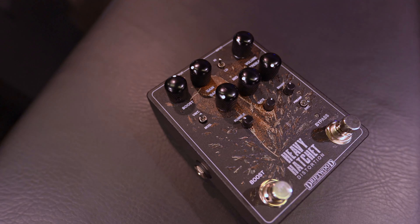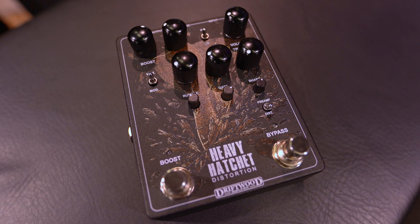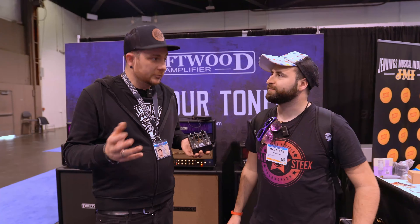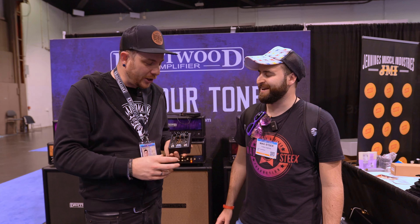So we have a new distortion pedal that came out on the 14th of February — Valentine's Day. So girls out there, if you have a friend who plays guitar, have a look.